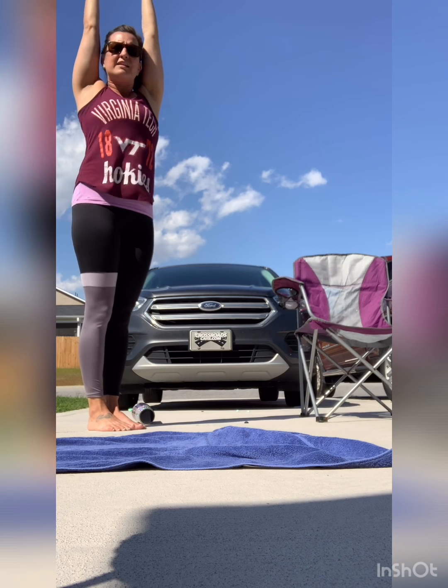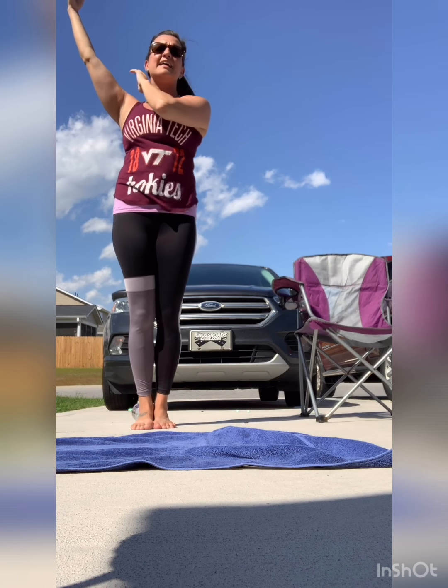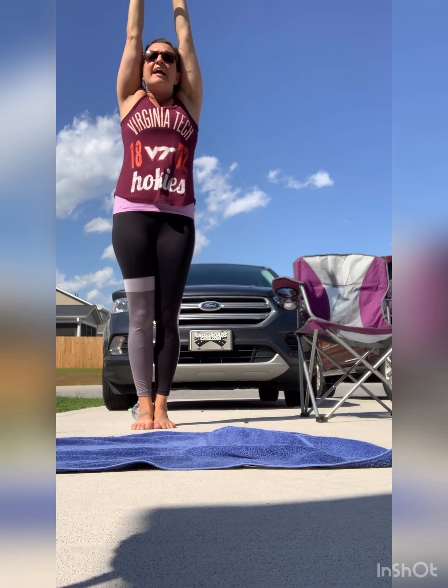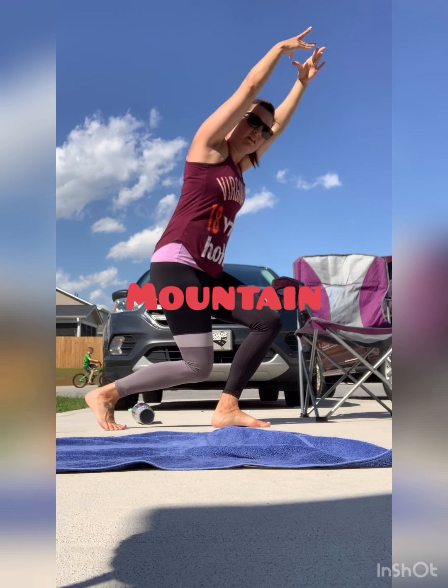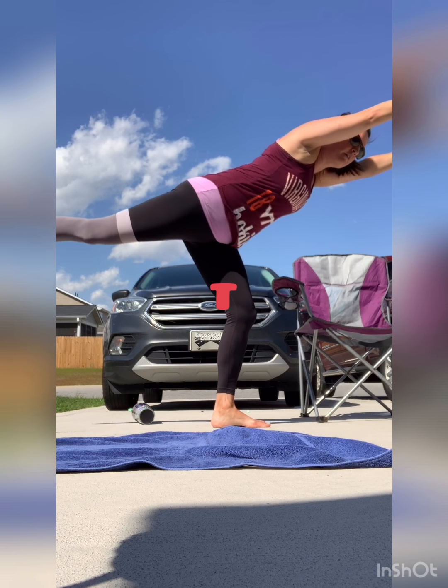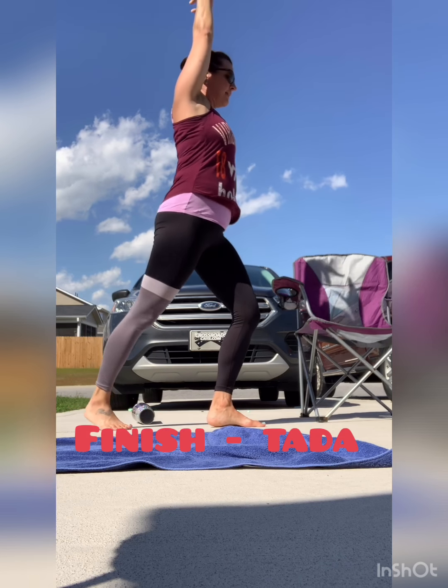Next thing is your handstand work. I'm going to do two of each thing. Arms up tight — no daylight. If you can see daylight through, that's bad — hide it. Point your favorite foot. Mountain. Make a T — one, two, three. Stand up. Ta-da.